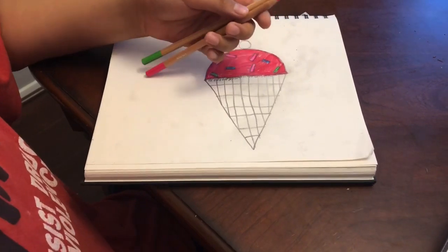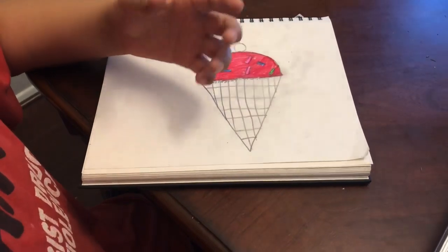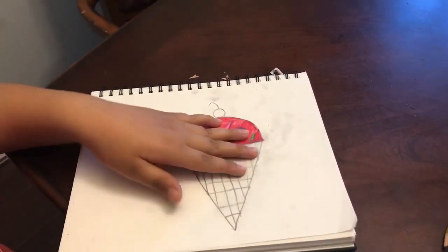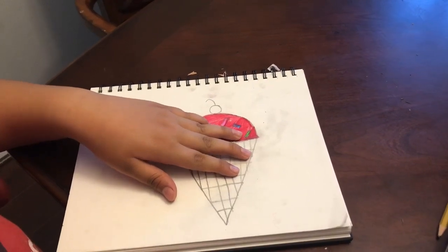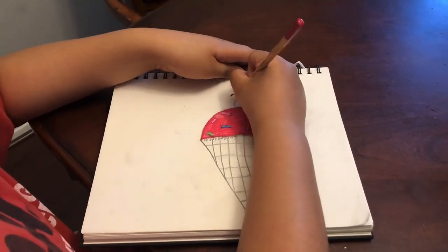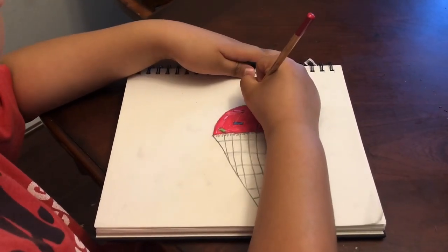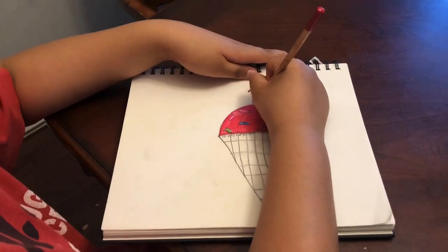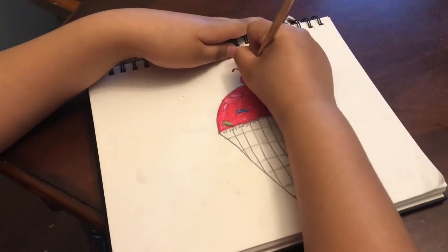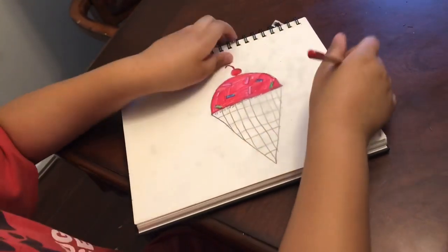Now let me put all these colors back. Now to finish the ice cream, you want to color the cherry with some red. You want to trace that ice cream line, this line right here, going around the cherry so it looks even more perfect when it's round.